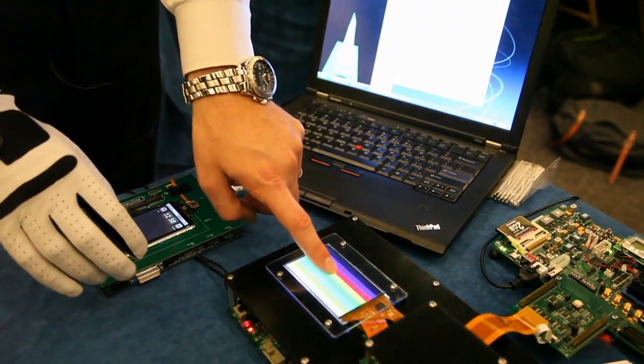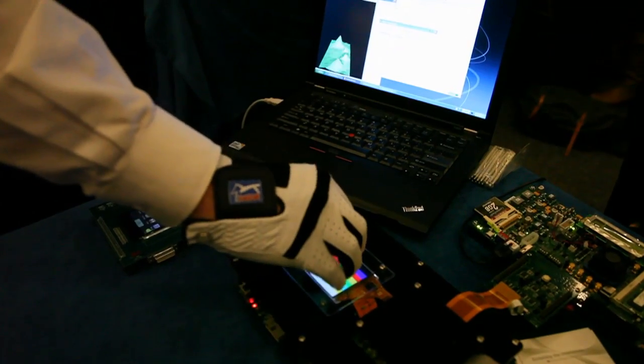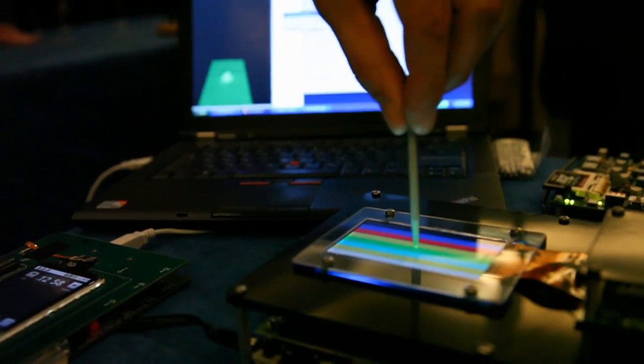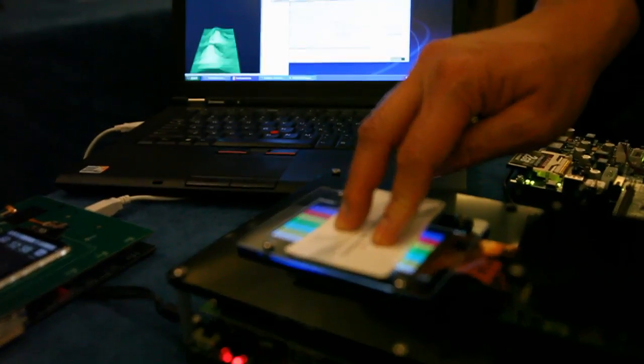We have three times more signal strength to detect conductive objects. It can work through a glove, it can work through a pen, and you can even stack about ten business cards on top of the sensor and it will still detect the finger — so it's an incredible signal strength. That is what's called our 3250 product; it's in-cell technology.